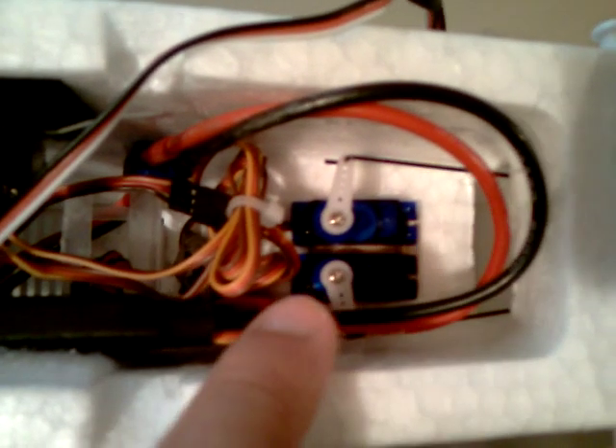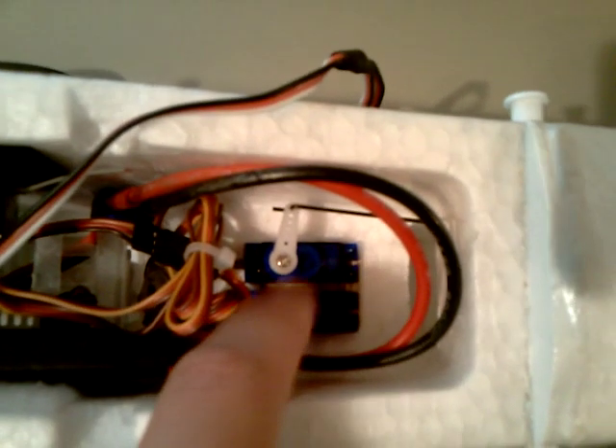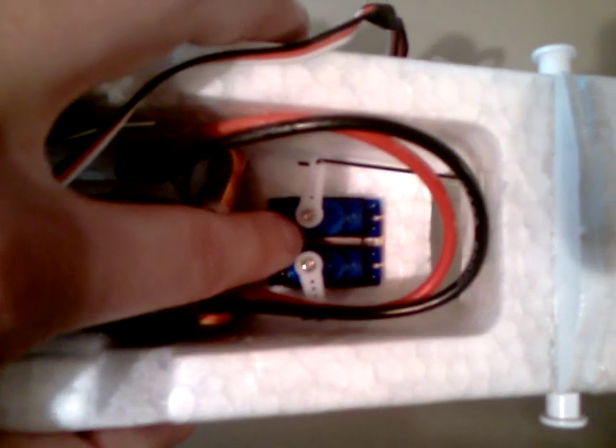Inside the Super Cub, the first thing I did is upgrade the servos. I used to have S75 E-Flight servos in here — they work great, but I wanted to go with something a little cheaper. These are 9-gram SG90 servos from HobbyParts.com, $2.77 each, so you can't beat them. They're pretty strong for this application since this is such a lightweight plane.